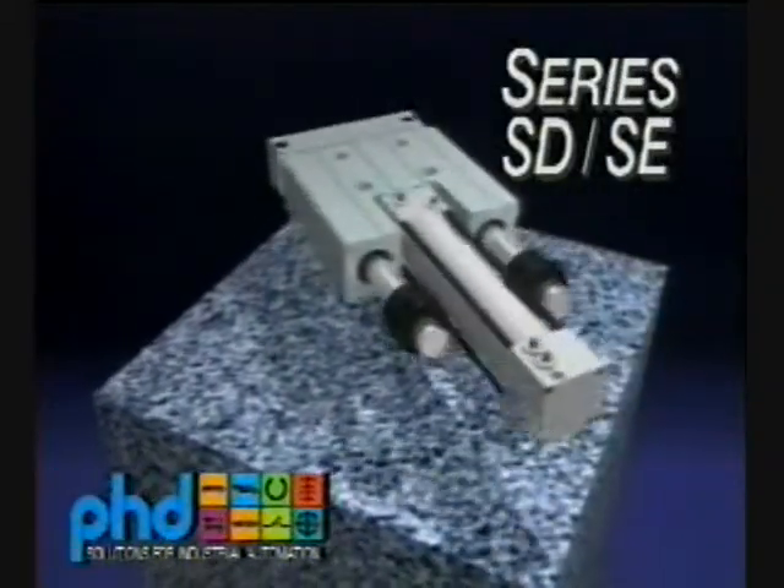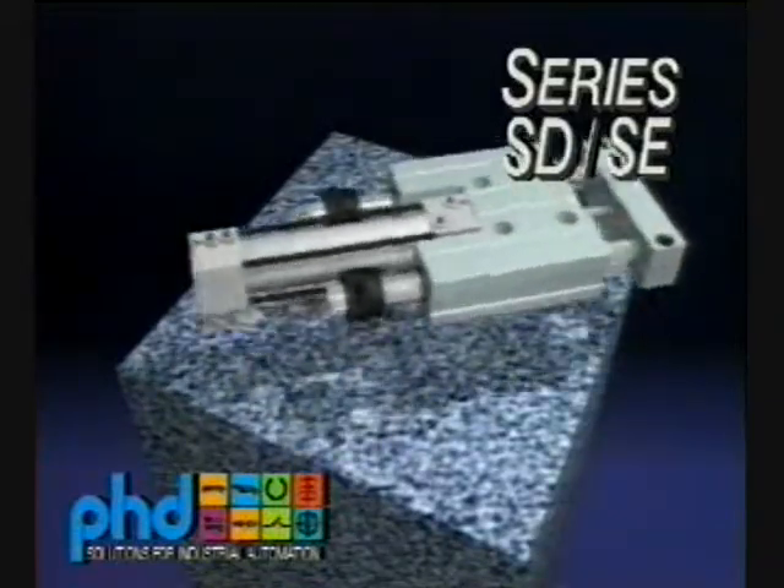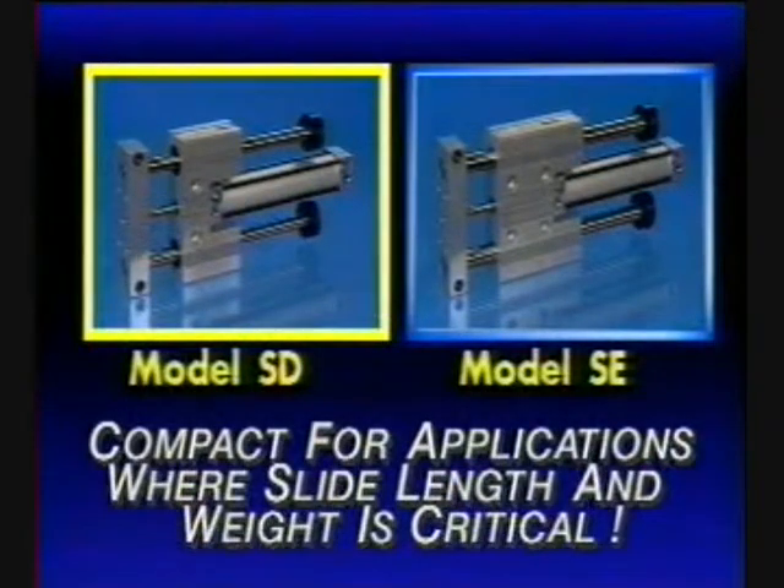Introducing the Series SD and SE powered slides from PHD. Powered by a PHD cylinder, the Series SD version is compact for short travel horizontal or vertical applications, where slide length and weight is critical.